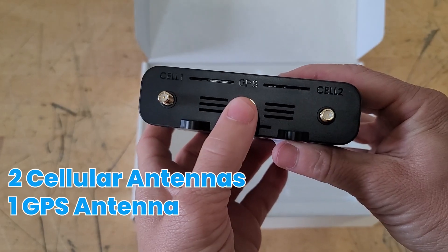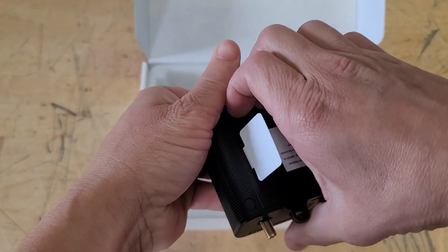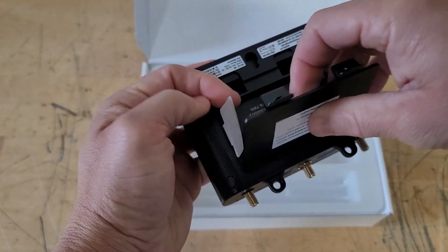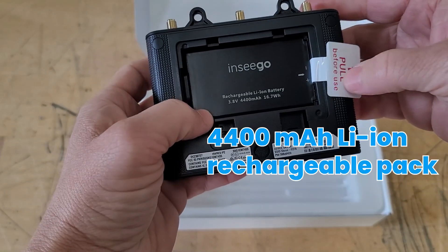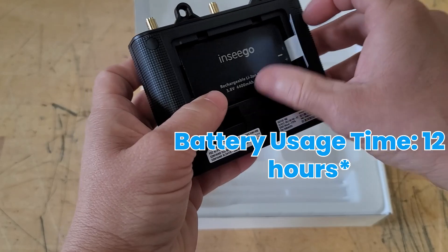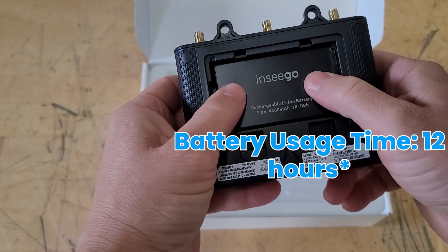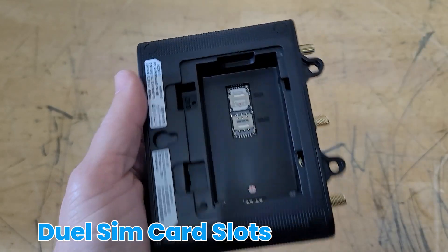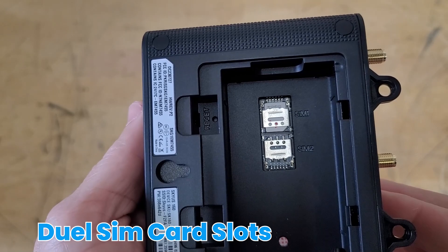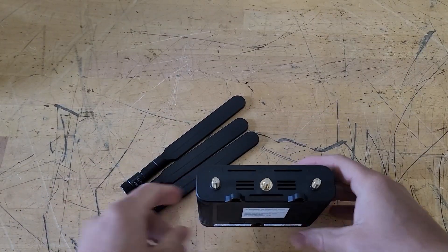There are the cell one, GPS, and cell two antenna connectors. What's also really cool is when you pop open the back cover, you have an NCGO 4400 mAh rechargeable battery pack. So if you lose power through your AC adapter or micro-USB, you can just power the device through the battery. Another cool feature is the dual SIM card slots right underneath the battery, and your factory reset button as well.